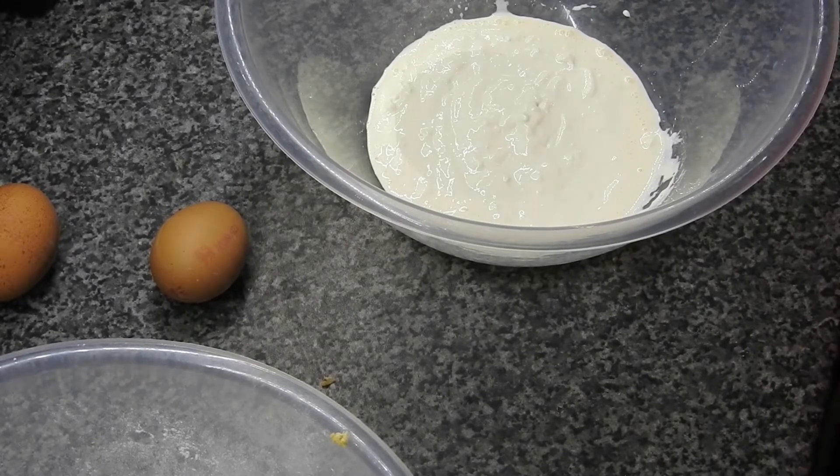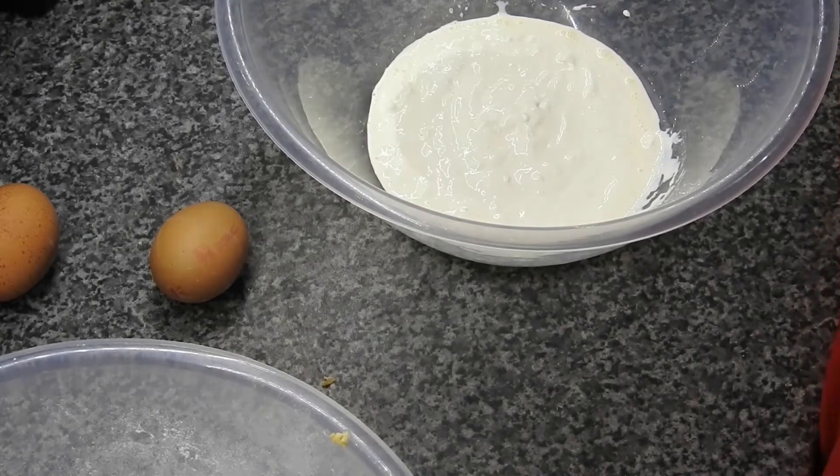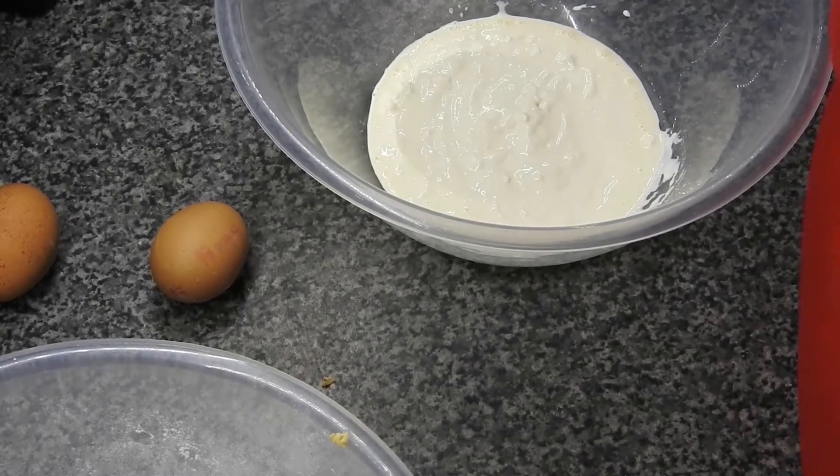Sorry about that guys — I missed out an ingredient. In your muffin ingredients you do need 150 ml of natural yogurt. That was my bad, I do apologise. I will put the recipe down below for this one — I had to double-check it. So, 150 ml of natural yogurt.